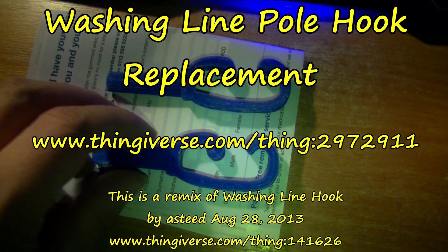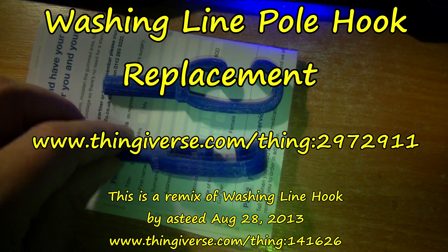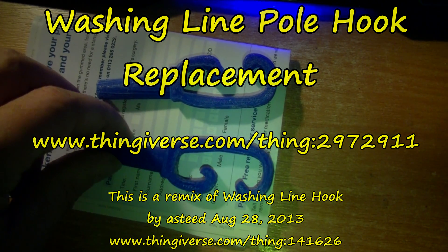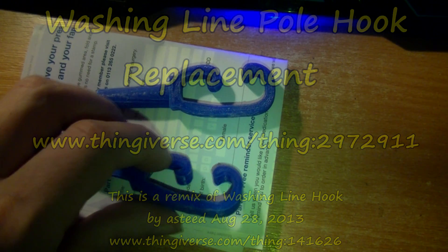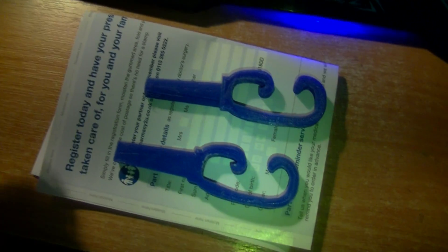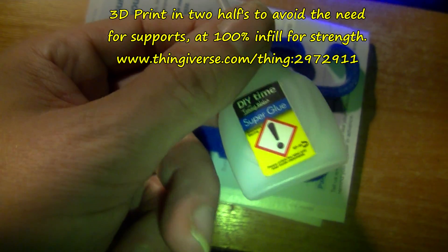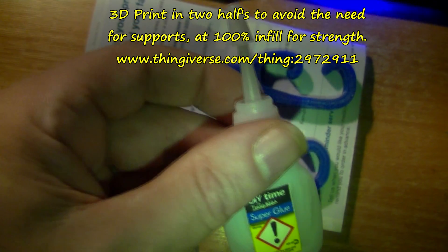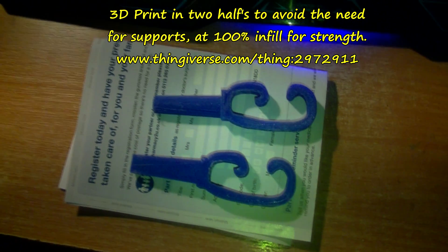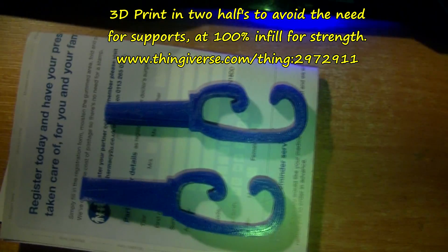I've just about finished printing them off. I've done a little bit of filing — there were a few fine strings on here. It's printed in two halves and you need to glue them together. If using ABS you can probably use acetone. I'm going to use this Poundland super glue. I'm going to glue them together then I'll come back when I'm finishing it off.